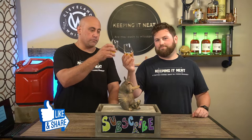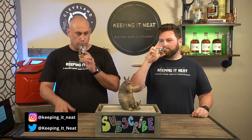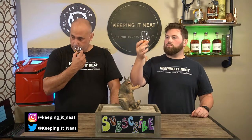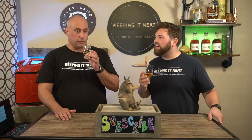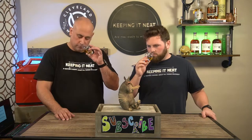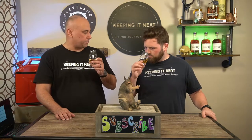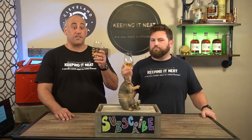It is a light nose — it even looks light. A little honey, a little oak, honeysuckle. It is super light though, it's tough to get anything out of it. Let's go in for the taste because I'm not really getting much off the nose anymore — maybe like a citrus zest.